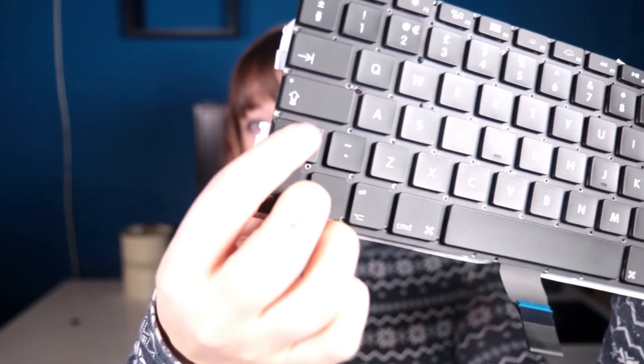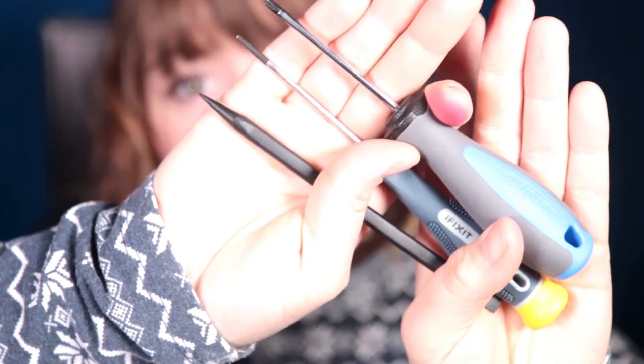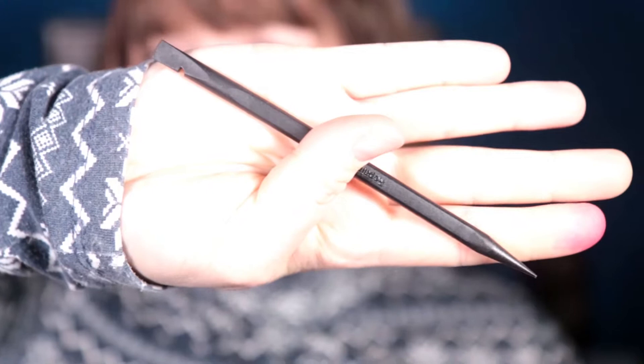The keyboard looks all right except it's kind of broken in the middle. So on top of changing my entire keyboard, I'm also going to be changing some other things. Just a disclaimer — I'm no professional, I'm a total newbie and don't know what I'm doing, but I'm gonna try. I have some tools that will hopefully help me.